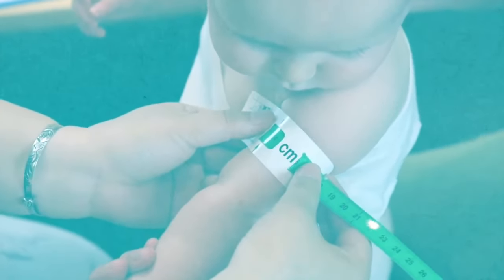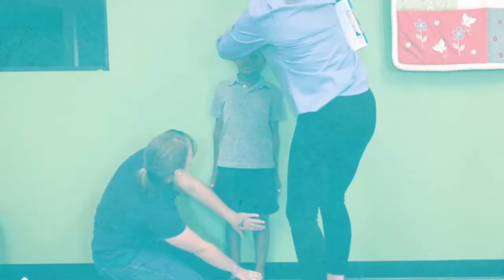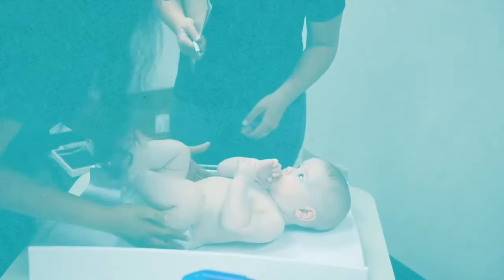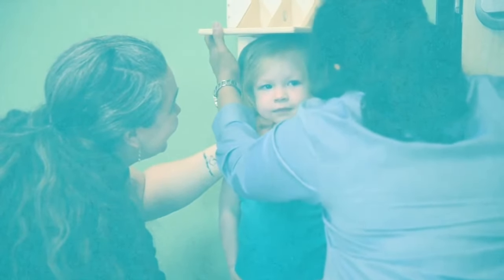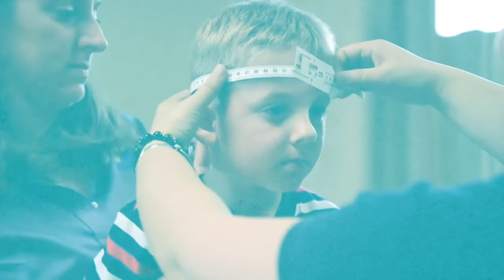Holt International's Child Nutrition Program is designed to standardize child growth screening protocols to ensure that children are growing to their full potential. An important part of this process is anthropometric measurements, which refers to the way that children are measured and includes measurements like height and weight.